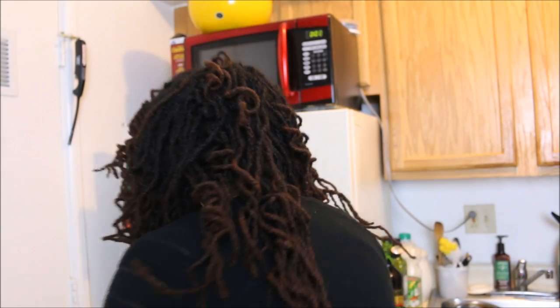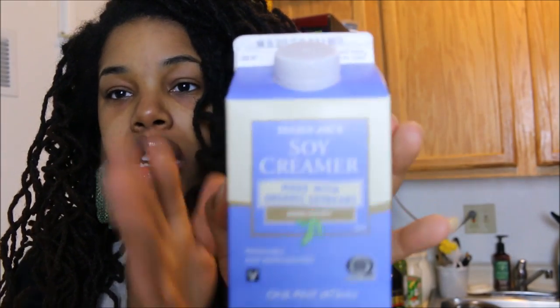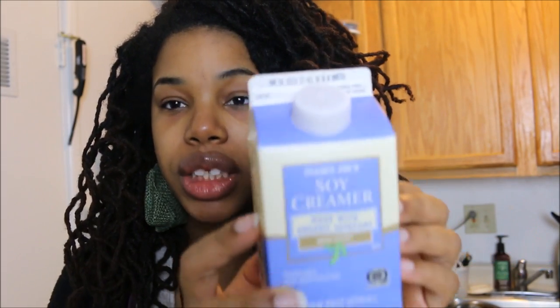Speaking of coffee, if you're a coffee drinker you should definitely try Trader Joe's soy creamer. It has a nice thickness like half and half and a real creaminess to it. It's not expensive — I think it's about two dollars — and you can try it in-store since Trader Joe's always has coffee samples.